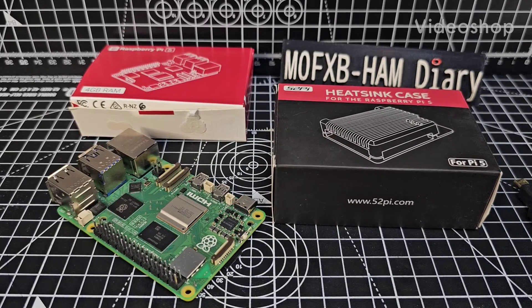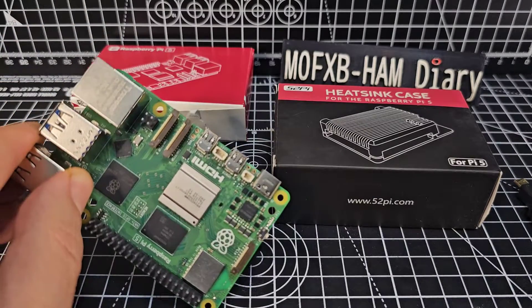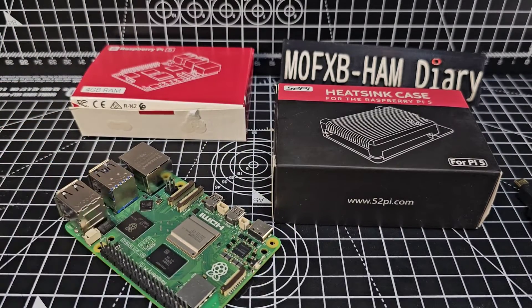Welcome to M0FXB, welcome to my channel. Raspberry Pi 5 — it is the latest model. This is the 4GB version, but you can get 8GB as well.